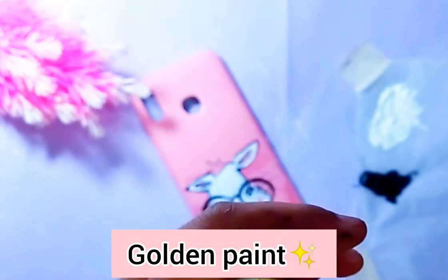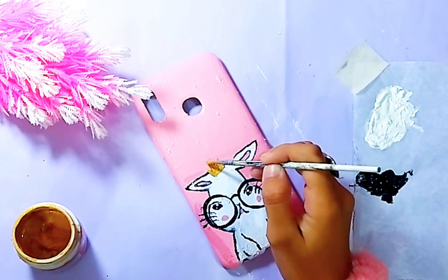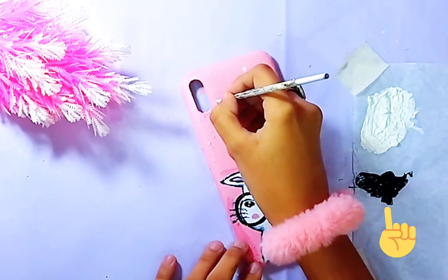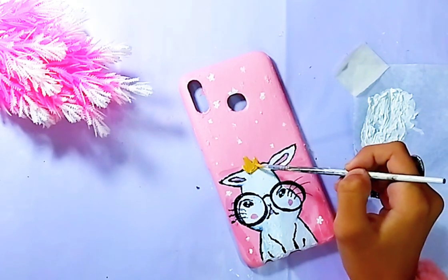Now we will be using golden paint to paint the crown of the rabbit. I have also shared how to make golden paint in my Miladun Nabi painting video — if you haven't checked that out, I will link it above. I have done full golden work in it.